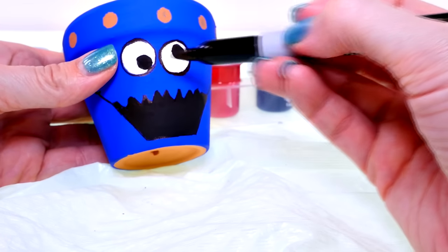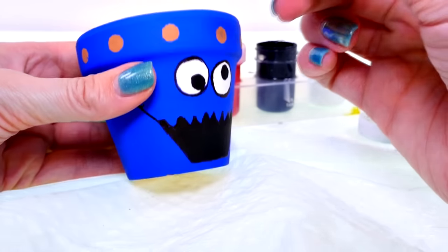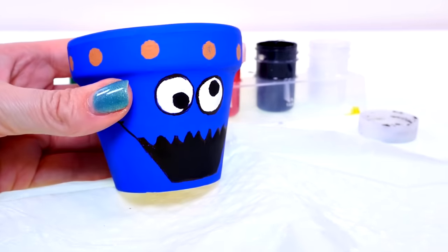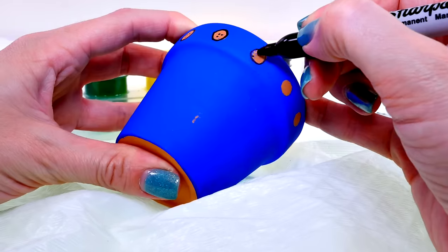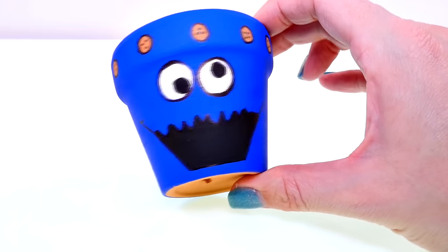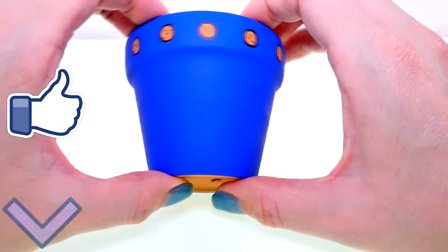I just went around his eyes too, and now I'm gonna create the little cookies — I'm gonna draw all around the cookie and do little chocolate chips. And here's how it looks when it's all finished!